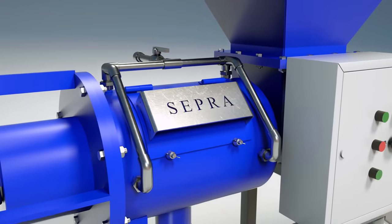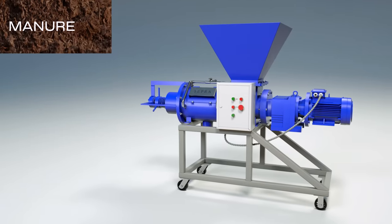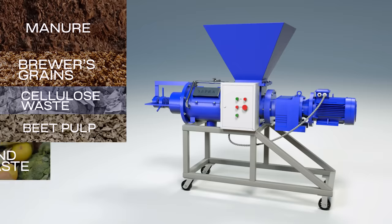SEPRA separators are all-in-one and allow you to work with a wide variety of raw materials: manure, brewer's grains, cellulose waste, beet pulp, food and fish waste, potato pulp, and others.